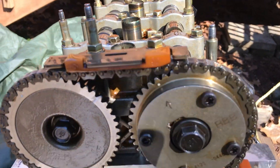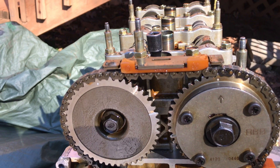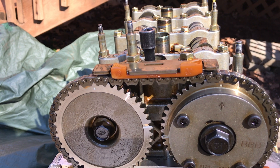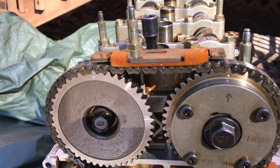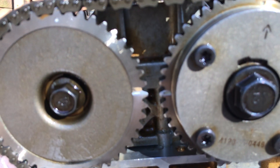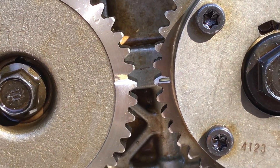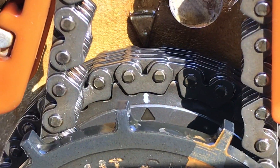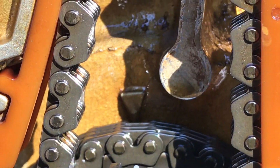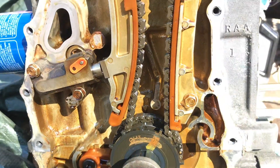Essentially what we're trying to do is find top dead center. As the marks are aligning up on the cams, you can see the rod going up. You basically want to go until those punch marks are horizontal. So these are horizontal right there — it's hard to see, but there's an arrow on the crank you can kind of see right there, and that is aligned with the arrow on the block itself. We're good right now.